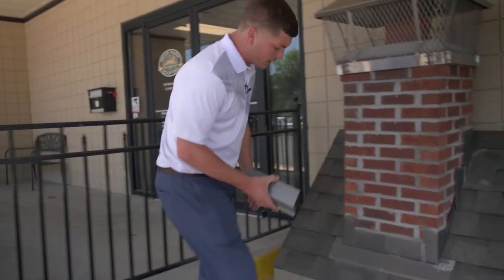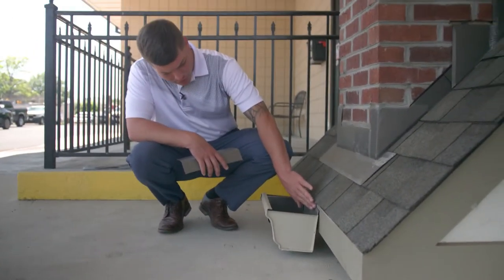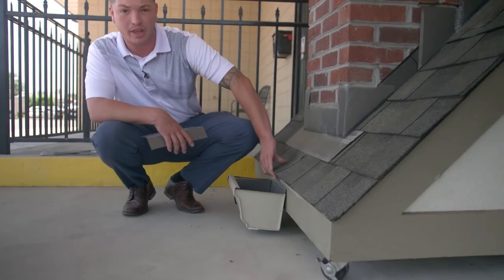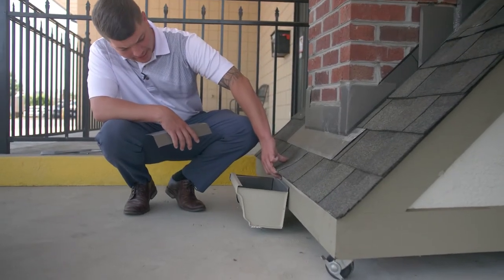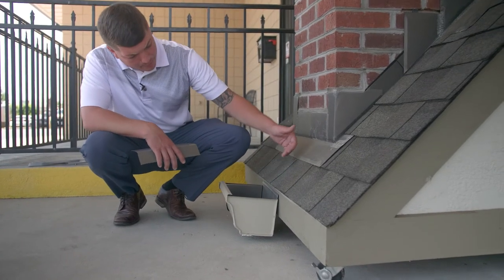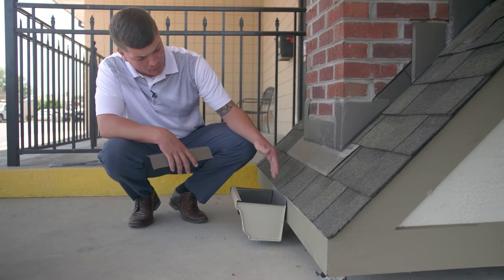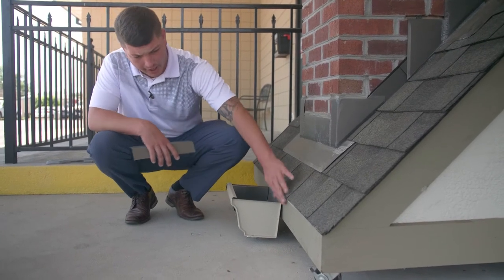When you look at how this would be installed on a roof system, the back of a gutter only comes up so high. This allows animals, insects, and other things to get in at the transition where the fascia board meets the roof deck. Another issue is that as water rolls off the shingles, it can hug behind them and get behind your gutter, rotting out your fascia boards.